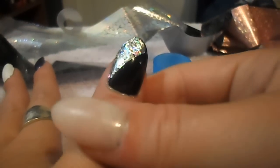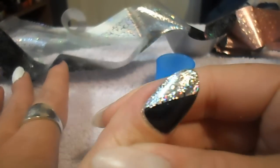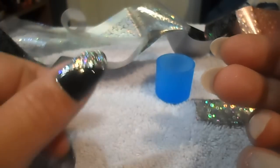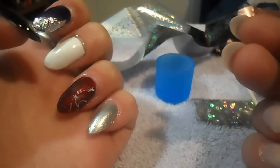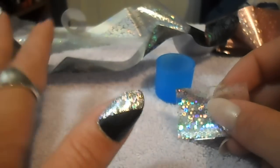And then you have a beautiful accent nail. I know you can't really see the holographic design from the camera, but looking at it you can really tell — it's really pretty and it's definitely unique. You can do this with all of your nails or just one or two.